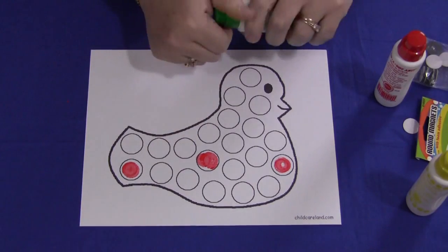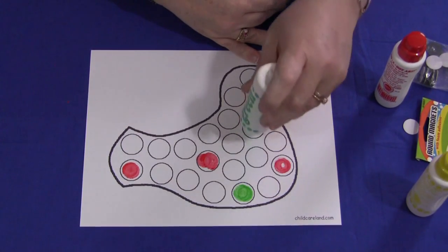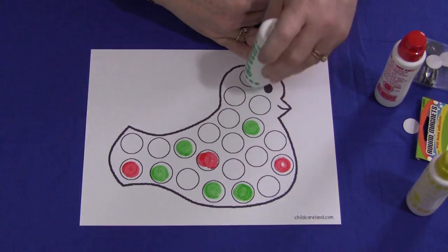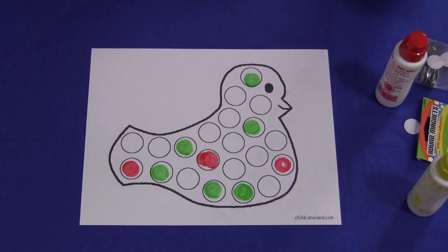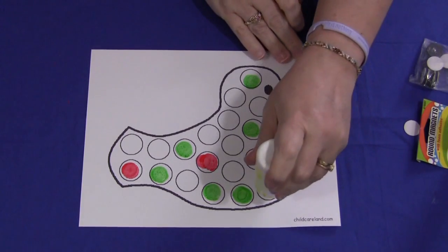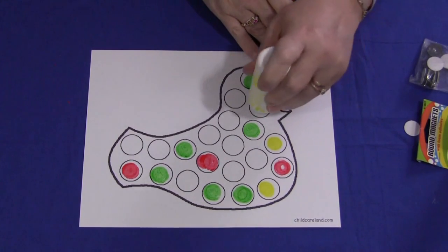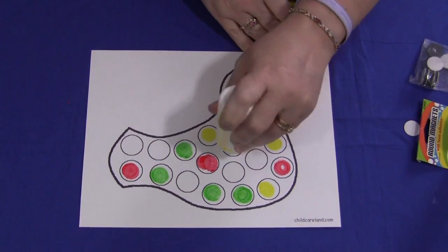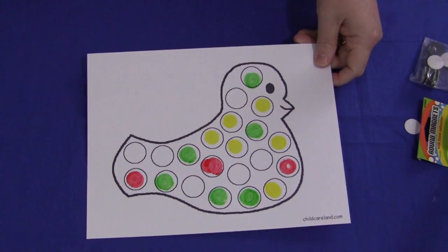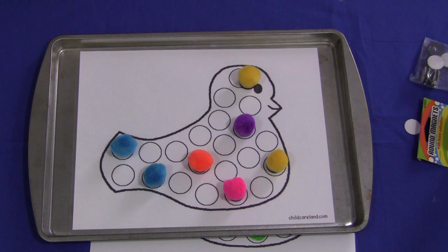They would fill in the whole pattern. These you can print on cardstock paper or regular paper — it's up to you. But obviously you would not laminate these because you want the paint to be on the paper. So a couple of really neat activities you can do with this pattern: the magnetic pom-poms or the duo dots. Either way, children love these activities and they're great for fine motor skills development, which is so important for writing skills. I'm Sheila LaVette with ChildCareLand.com, thanks for watching.